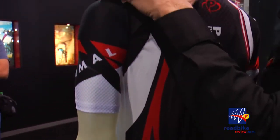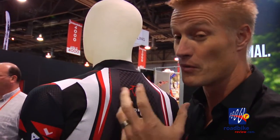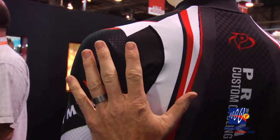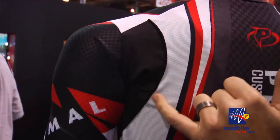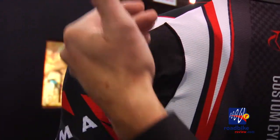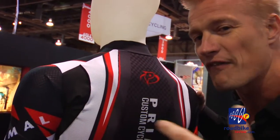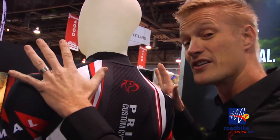Aerodynamics doesn't just stop on the front of the jersey — we bring it onto the back with what's called the Vortex panel. The Vortex panel is multifaceted: we have a really nice lightweight mesh material with a four-way stretch that causes the jersey to lay flat across the back. There's also a flat-lock stitch that runs across the back, and as wind comes over the shoulder it creates turbulent air, spinning the air off the back of the jersey for an even more aerodynamic cut.